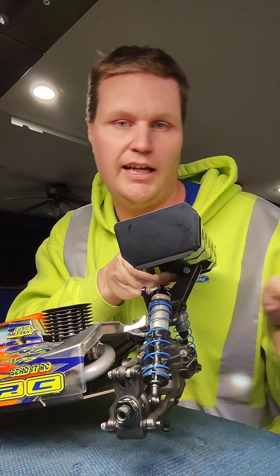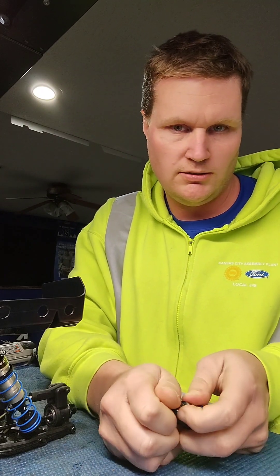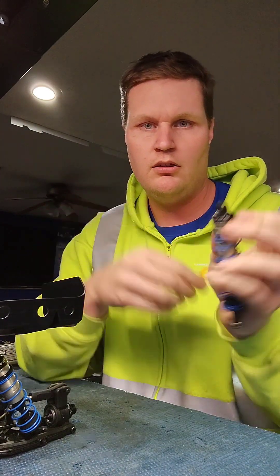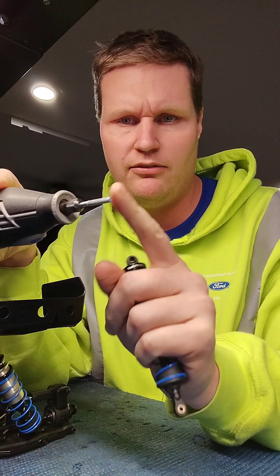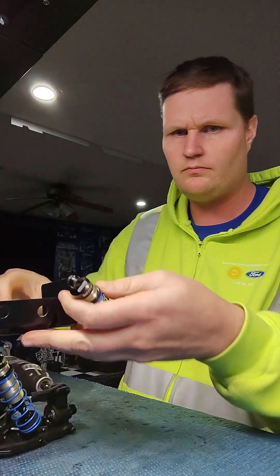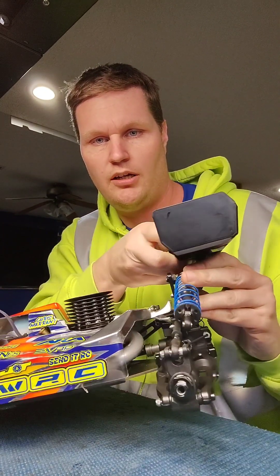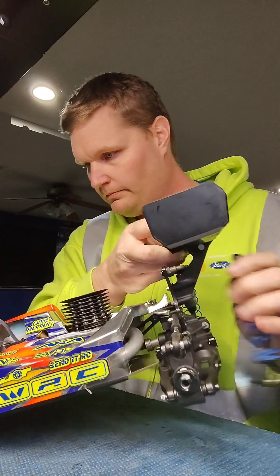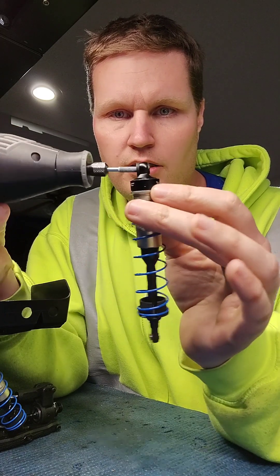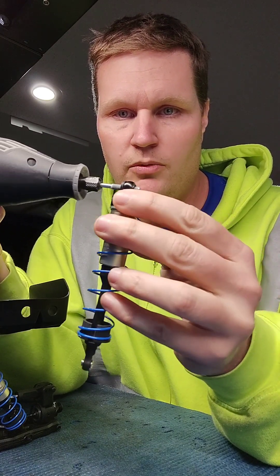I'll set the car aside and pull out the shock bushing that's already done. I'm going to pop in one that's not done and show you what I do. This is a 5/32nd chainsaw filing bit that I use. You can see an un-dremeled shock — the shock can't really go forward at all. So I'll take the dremel, go into the shock, push it at the angle I want for it to move forward, and dremel that out while rotating it.